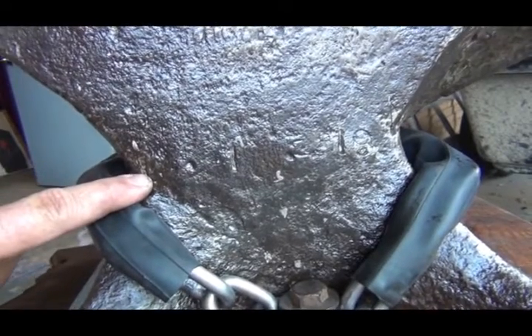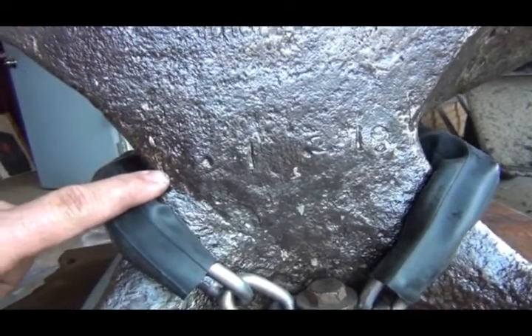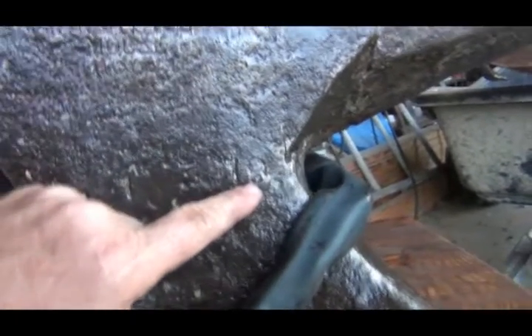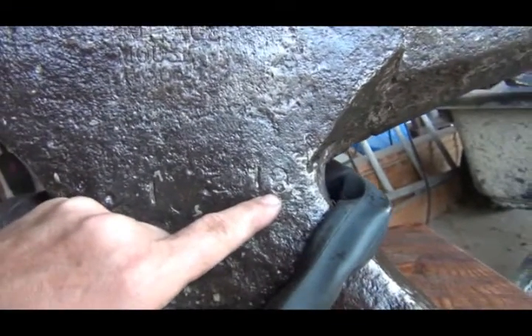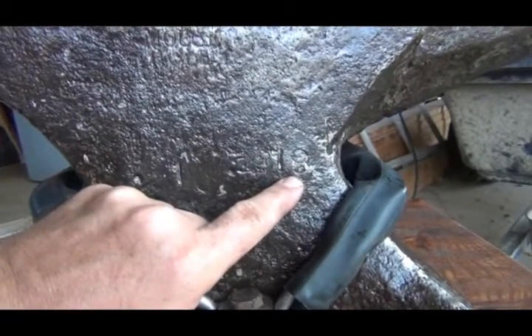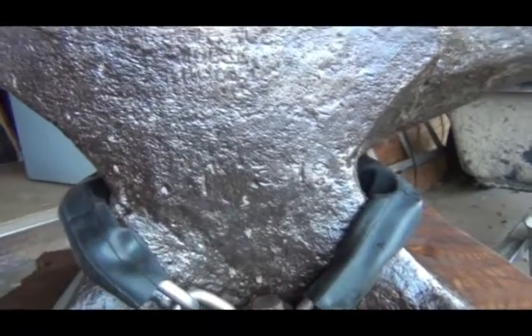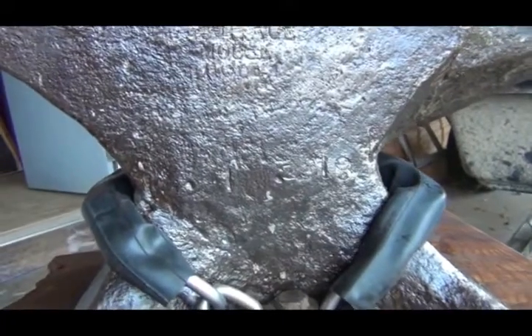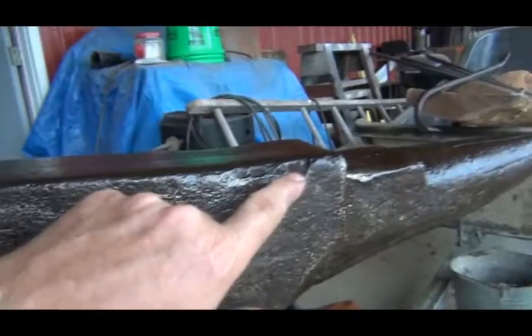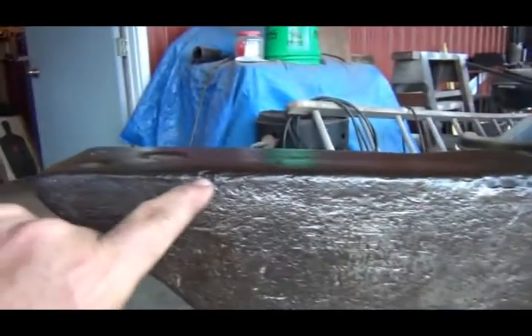So that's 140 pounds, then the dot, and then there's an 18 — so this anvil weighs 158 pounds. I put it on the bathroom scales the other day and it weighed right on 150, so you can see there's wear and over the years it's lost about eight pounds.